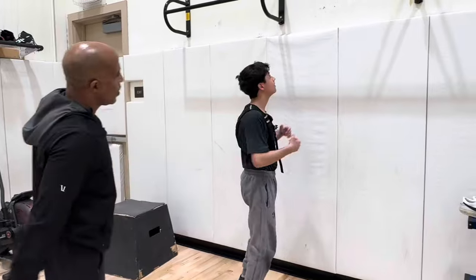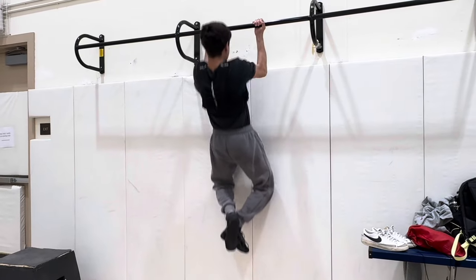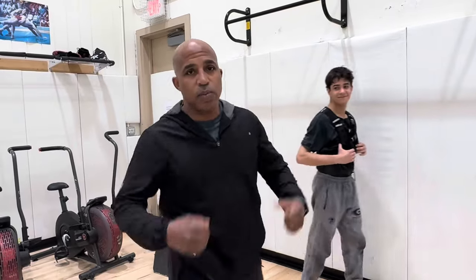You can go chin-ups now. Pulling, full extension. Over time these will make a huge difference. Weighted pull-ups.